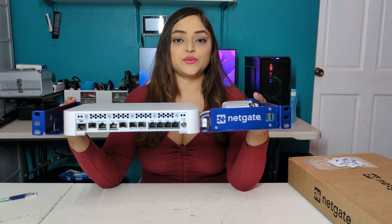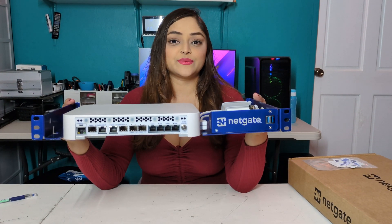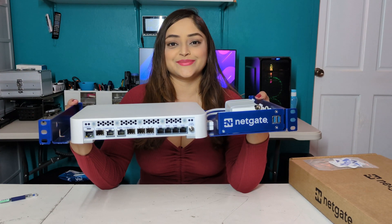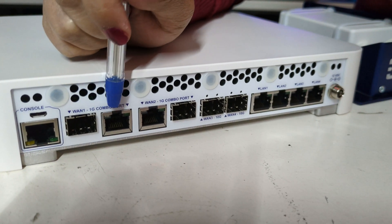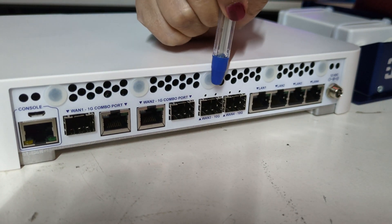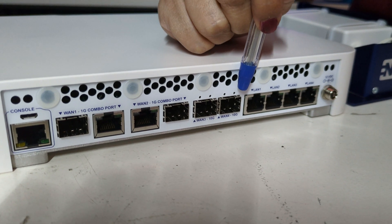This is the NetGate 6100 Max PSN Plus Security Gateway. Now let's look at the network ports. Here we have 1-1, 1-2, 1-3, and 1-4.